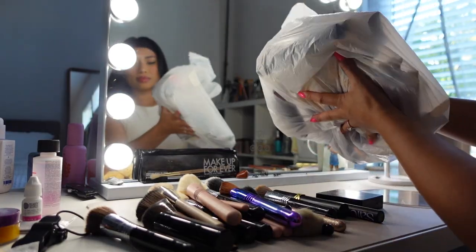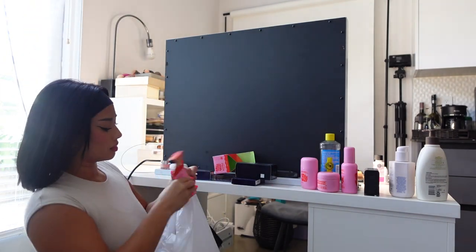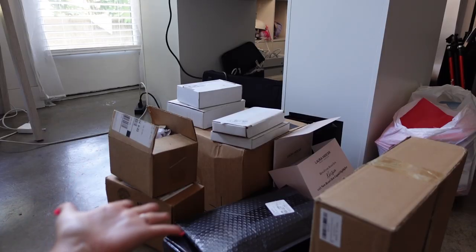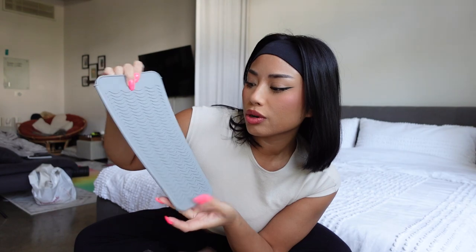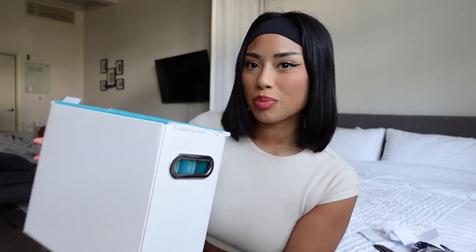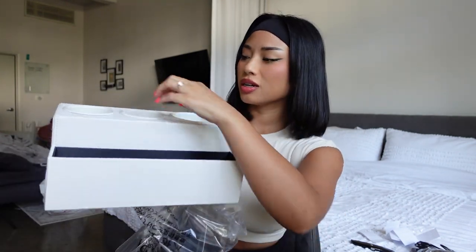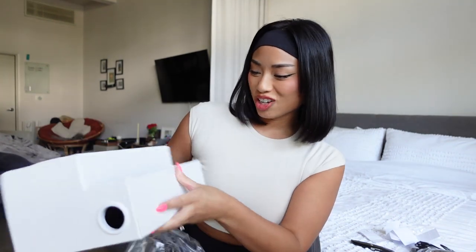Making some progress here, but as you can see I kind of started using my entire desk — even the front and the back — to place products because I was truly running out of space. I decided to open up these boxes first because I have a lot of new organizers. I'm going to need a hot tool mat — if you have your straightener or curling iron on, you could just lay it on here. I also got a mini filing cabinet, and a hair tool organizer for the top of my vanity.